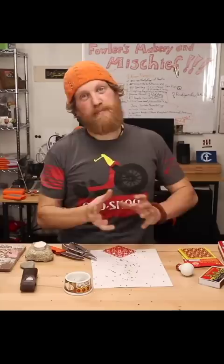Make sure that when you squeeze these, you don't squeeze them too hard. I just lost everything. If at first you don't succeed, try again, right?